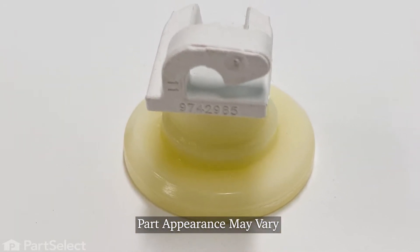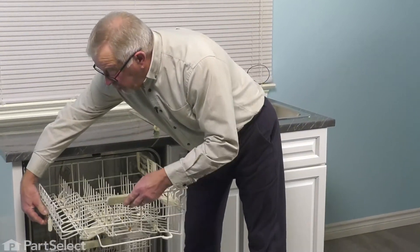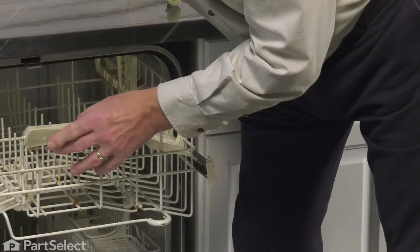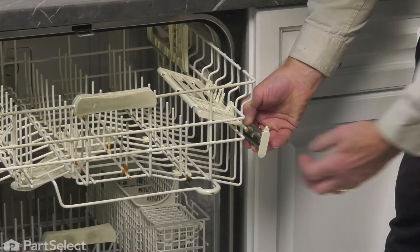Now, to change this part, the first thing we'll need to do is to remove all the items on the upper dish rack, then we'll take the dish rack out of the dishwasher and change the part. Now that we have all the dishes removed, we need to make sure we pull both of the rails all the way out, then push the rack back past them. We'll need to remove the rack stops at the end of the rails.